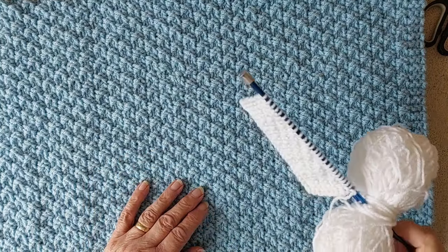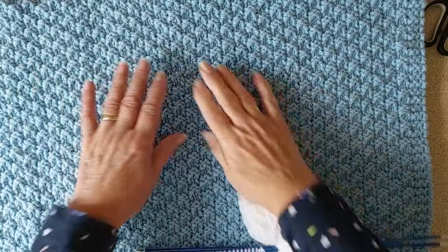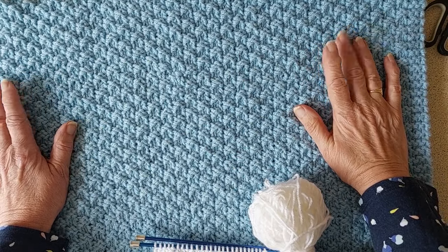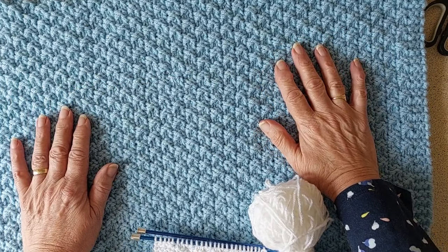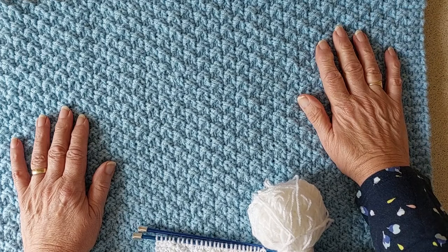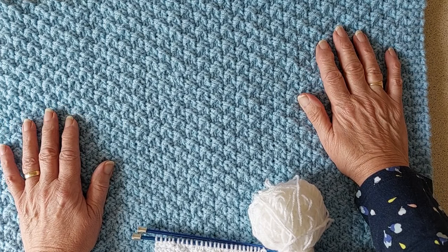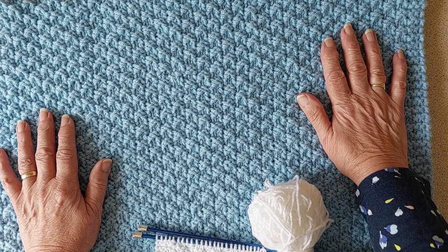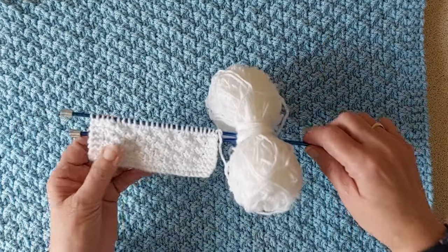Hello everyone, this is Sheila again. I'm back with another tutorial. I'm going to show how to do this pattern on this baby blanket here. This is a baby blanket I'm doing for a friend, and it's going to be posted away so I'm having to do this tutorial quickly. I put it up on my other channel and I've had quite a few comments asking what the pattern actually was. It's a very simple pattern and I knitted it chunky using two strands of double knitting.